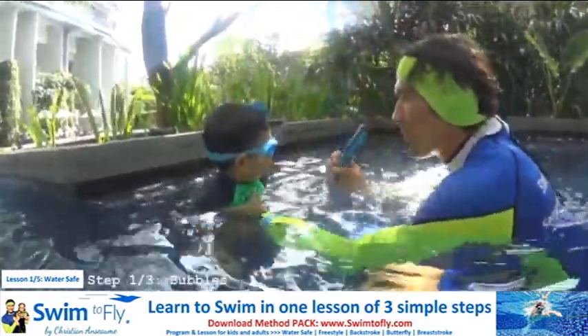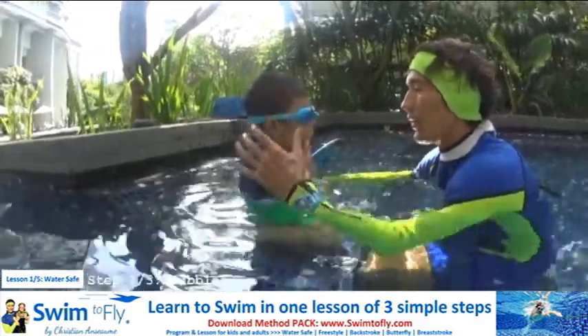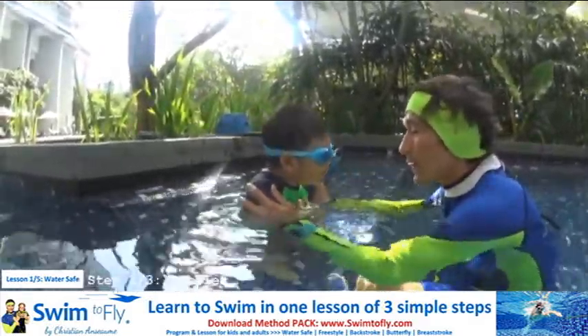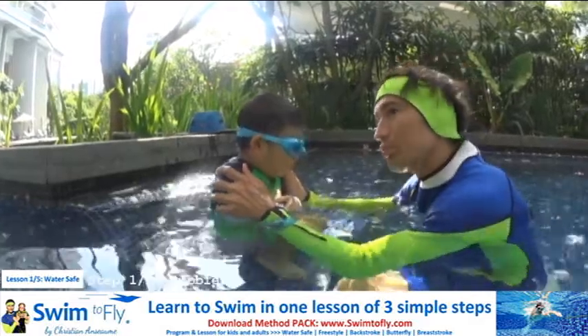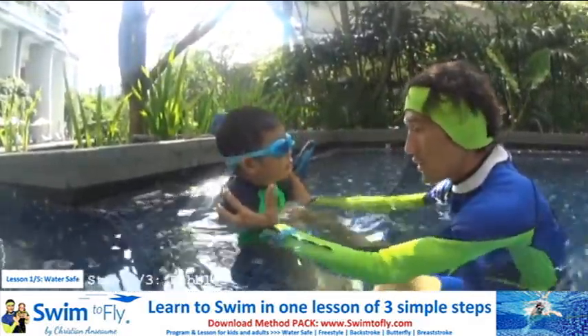Today we're going to learn how to blow bubbles into the water and don't scare, into the water with your goggles on. So when you blow bubbles, try to do five second bubbles, and then you go up slowly. Don't scare, go slowly, look in the water.